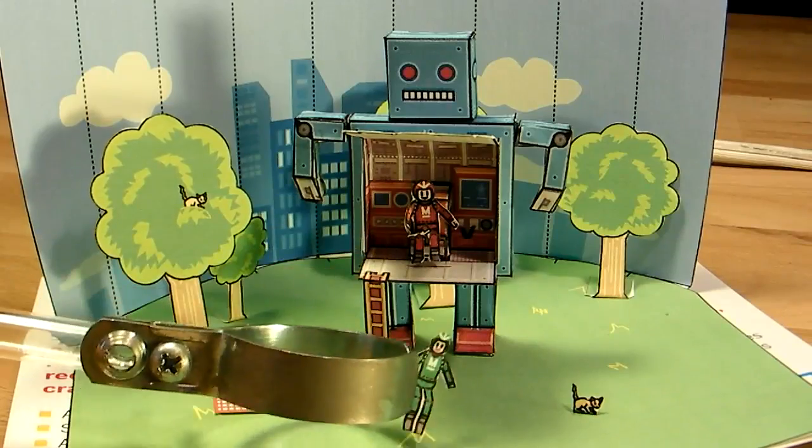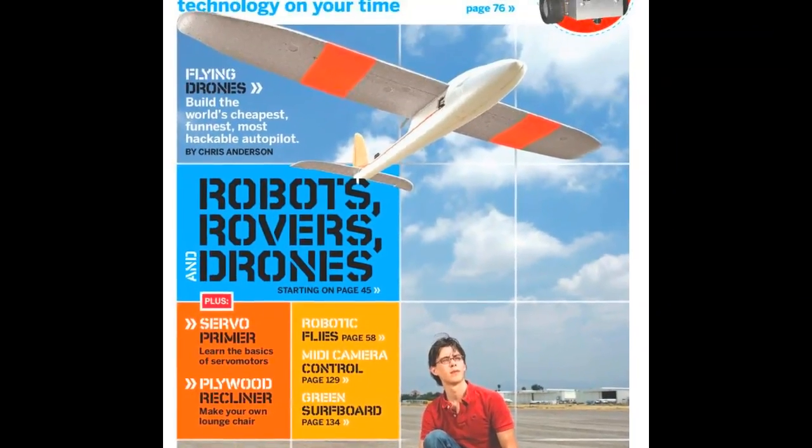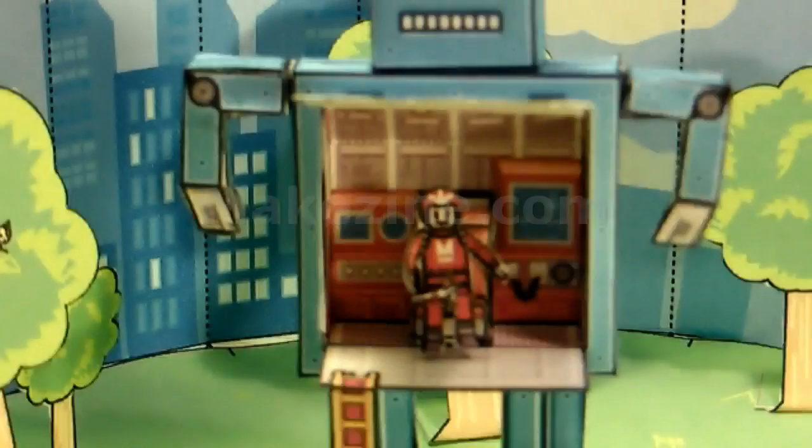Make Volume 19 is available for acquisition at your local text repository, or get it online at Makezine.com.